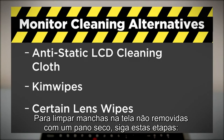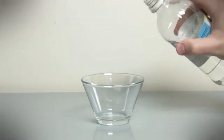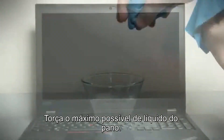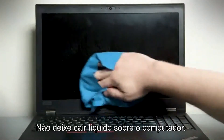To clean any smudges on the screen not removed by gently wiping with a dry cloth, follow these steps. Moisten a cloth with water or a 50-50 mixture of isopropyl alcohol and distilled water. Bring out as much of the liquid as you can from the cloth. Gently wipe the display to remove any smudges. Do not let any liquid drip onto the computer.